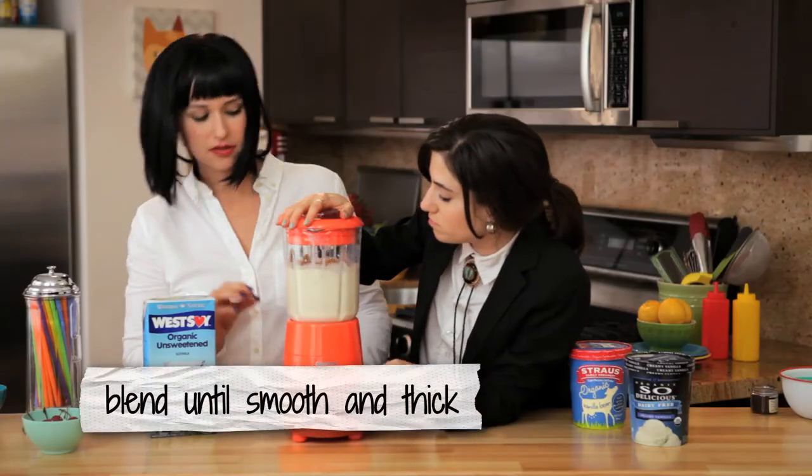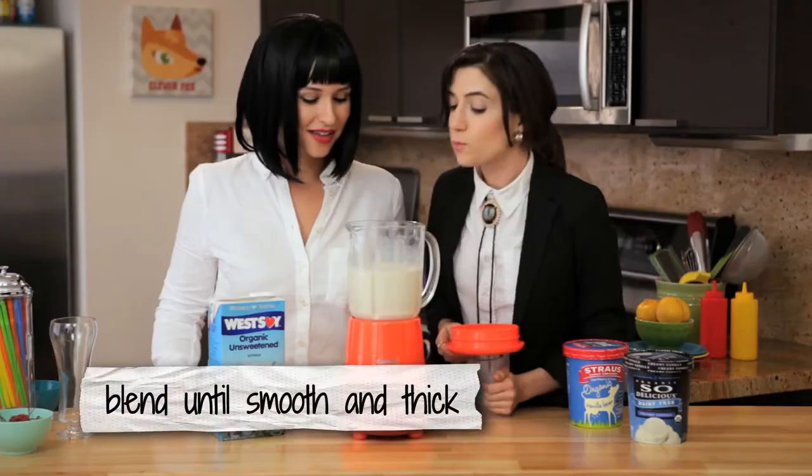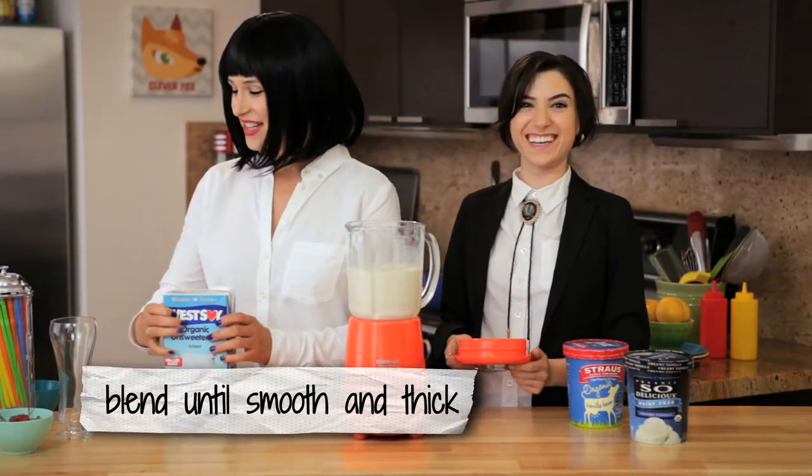Blend it up! That was so exciting! So it's looking pretty ready.